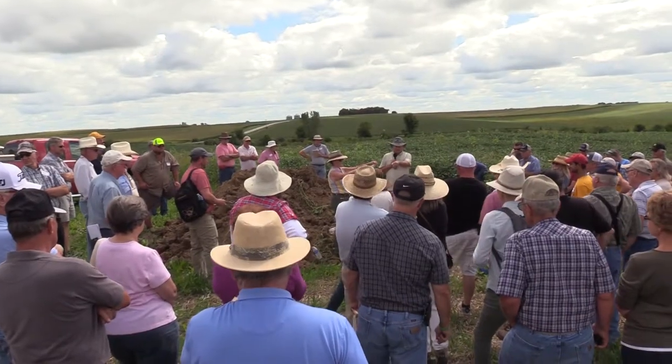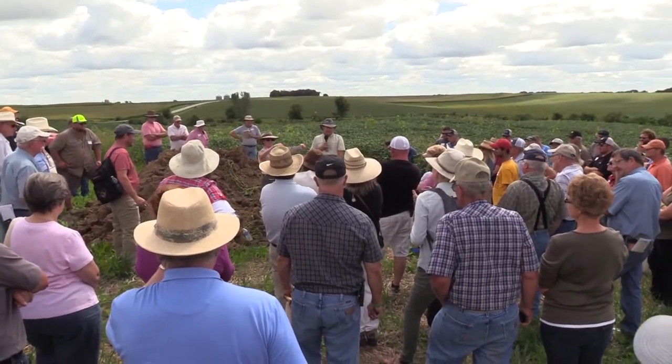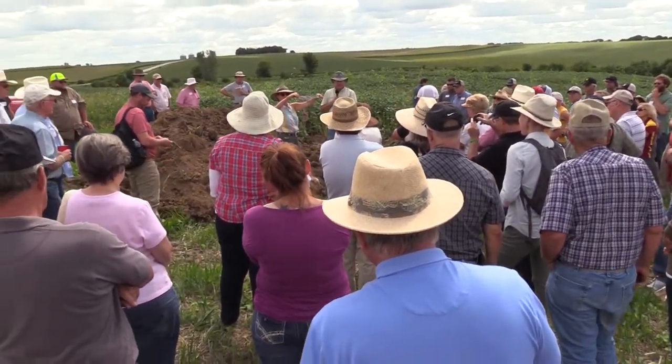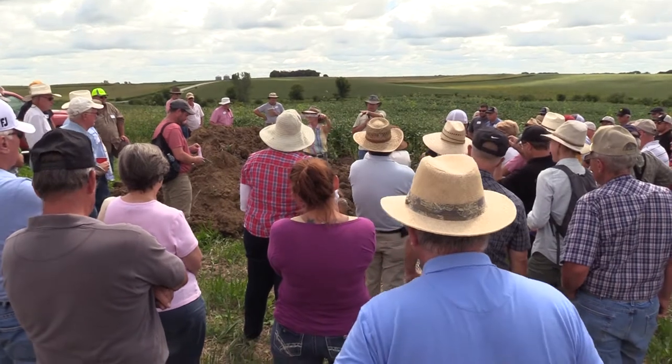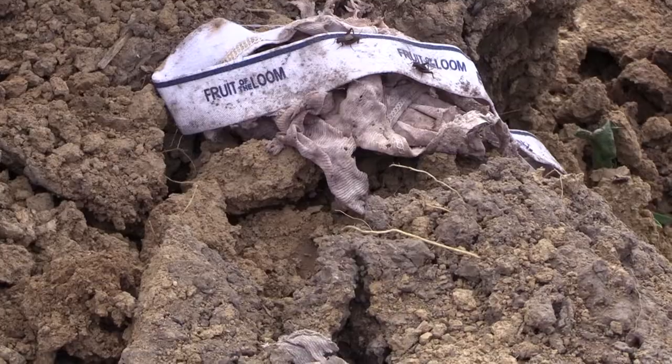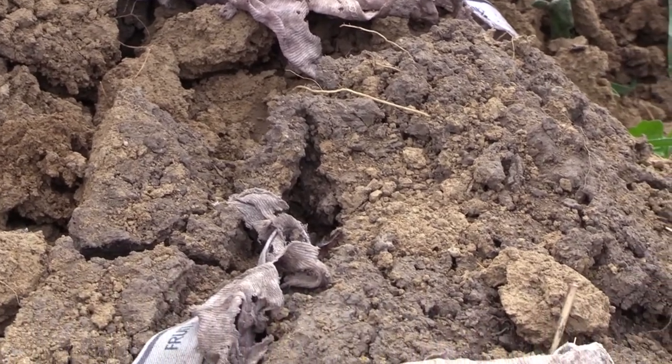This is on this farm here — that's after 65 days in the ground. So we've got a lot of decomposition there. We're using cotton underwear, and the cotton is a carbon source, so the microbes are eating that — that's part of their food.